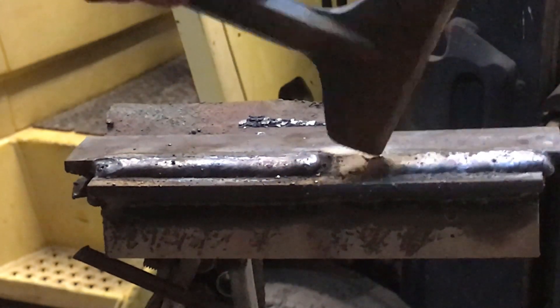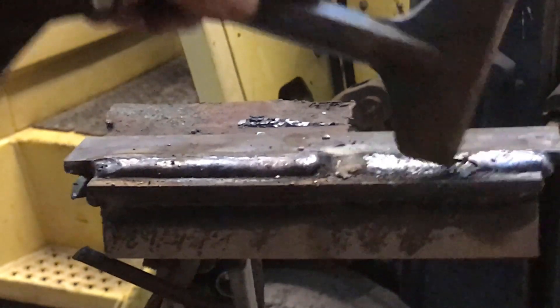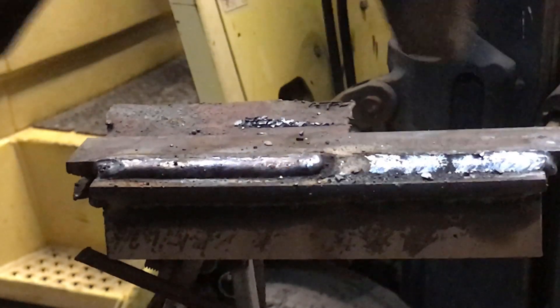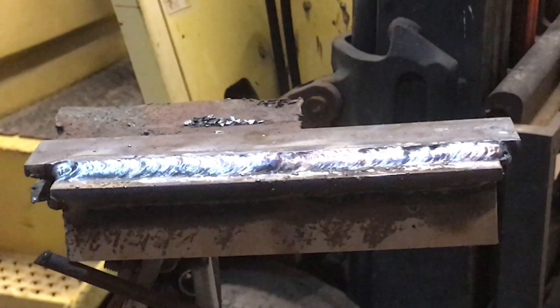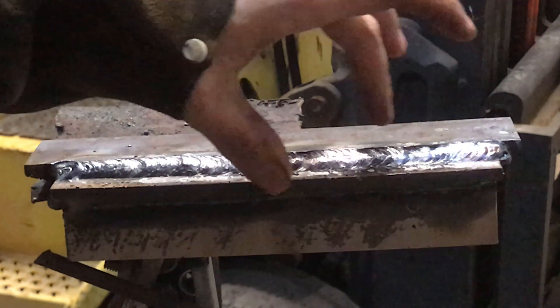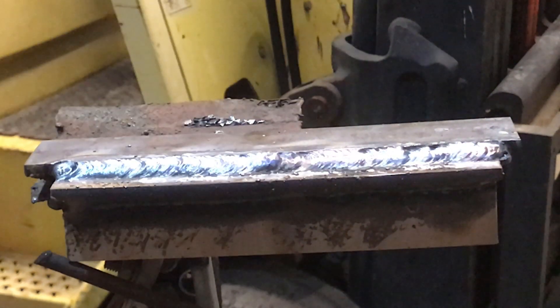So let's chip this slag off of here and hit it with a wire wheel. We got a little bit of undercut right in here, but for a quarter inch plate with 1/8 inch rods, that isn't that bad. It looks to be within a 32nd of an inch. Looking at it from the side — that's within acceptable requirements.